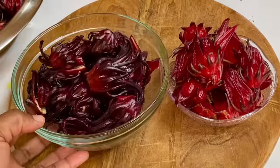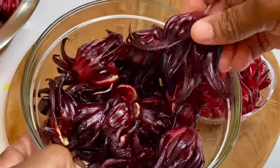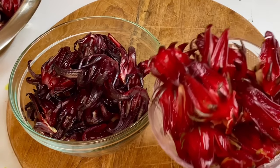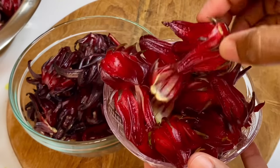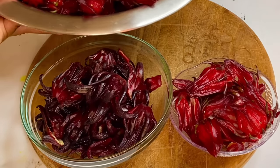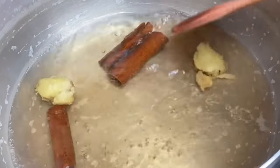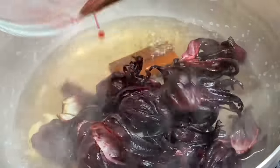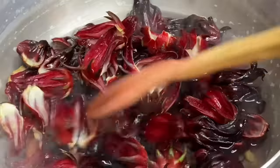So first thing first, we're going to start with our sorrel. Here I have some fresh sorrel petals — the darker shade which is richer in color, and the lighter shade. I'm going to use both, but any kind would work just fine. Over here I have a pot with about 3 cups of water along with some ginger and cinnamon for flavor. Now I'm going to brew the sorrel petals to extract that beautiful color and to soften it up as well.